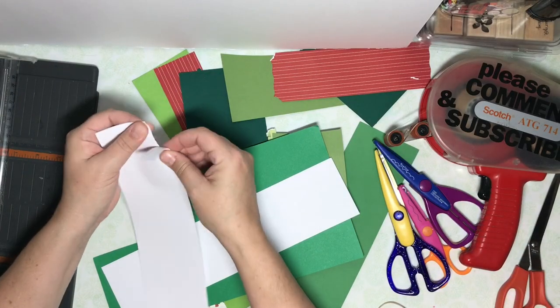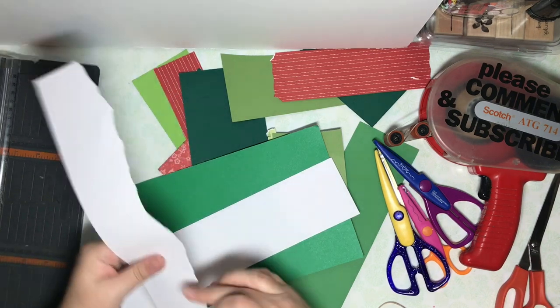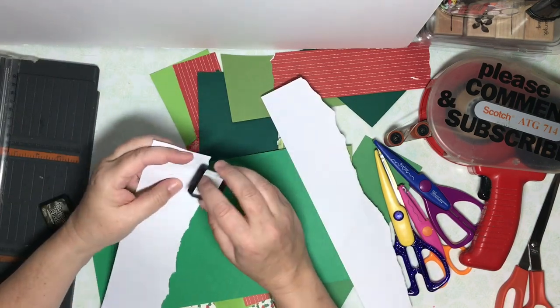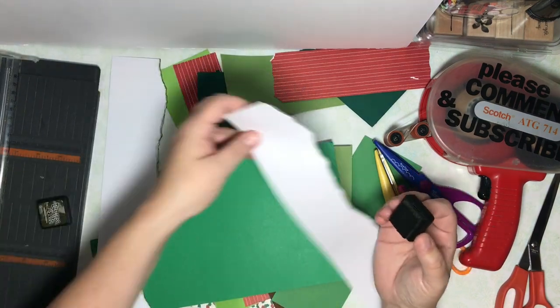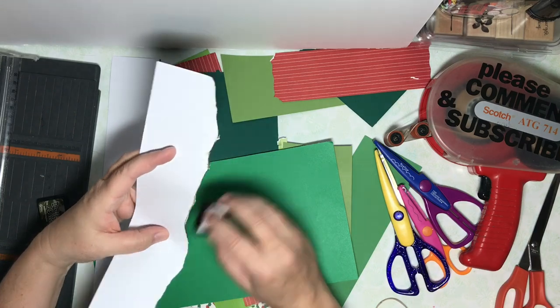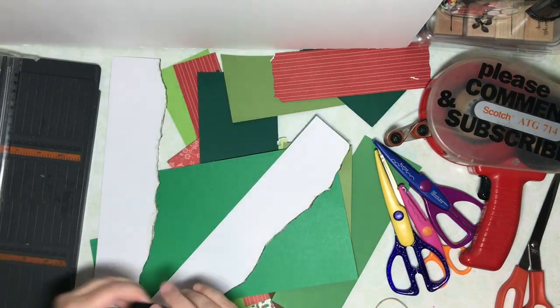First thing I want to do is create a base for these borders. I chose some white scraps and I'm tearing an edge to make it look sort of like snow, and I'm distressing an edge with one of my distress ink cubes.